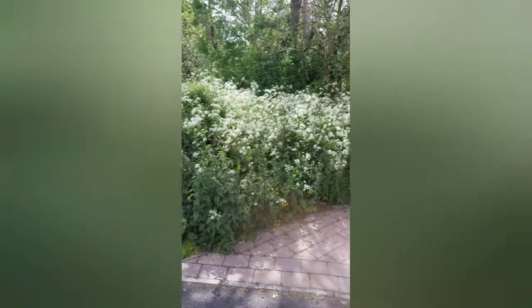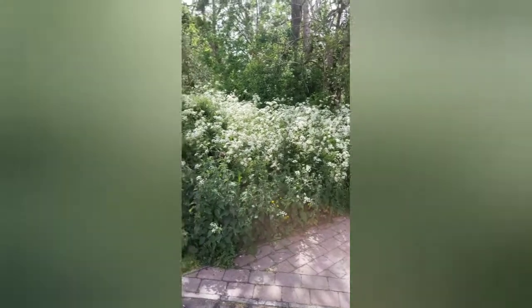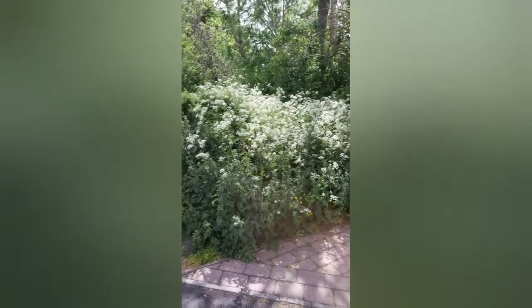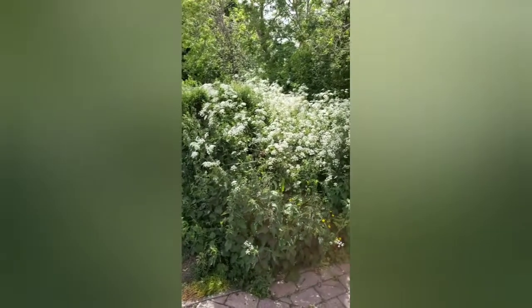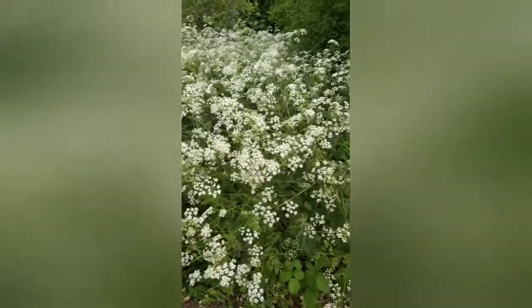From this distance away, what do you think this is? Cow parsley or hogweed? It's quite difficult to tell because they're about the same height, with lots of white heads on the plant — about the same size and the same number of heads on each flower. If your guess was cow parsley, you are correct, and I'll show you why.